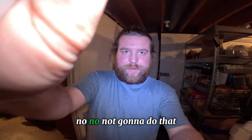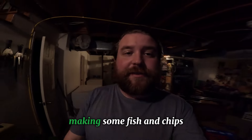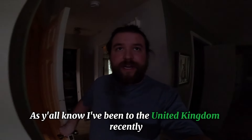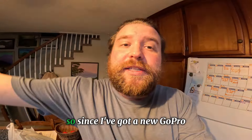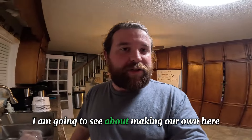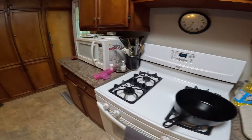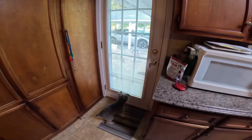Hello everybody! I'm making some fish and chips. I've been to the United Kingdom recently and was able to sample fish and chips, so since I've got a new GoPro and some halibut from a family friend, I am going to see about making our own here. We also have some coleslaw — that'll go good with the fish and chips.